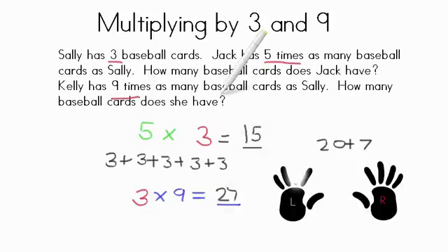Today we've been practicing multiplying by three and nine. You can use your repeated addition method, or use your trick when you're working with nines — using left hand and right hand to help you find your product. Great job, and I can't wait to talk to you more about math soon.